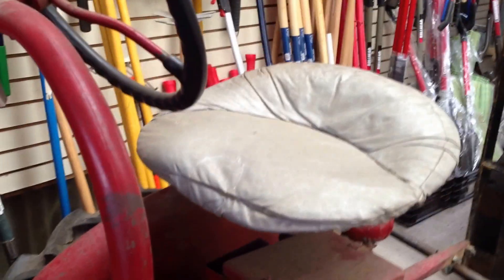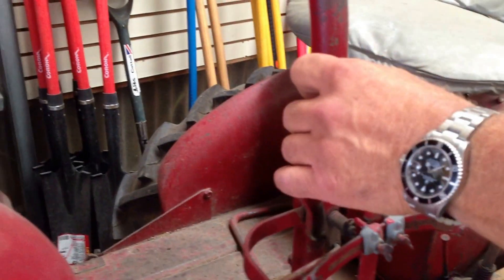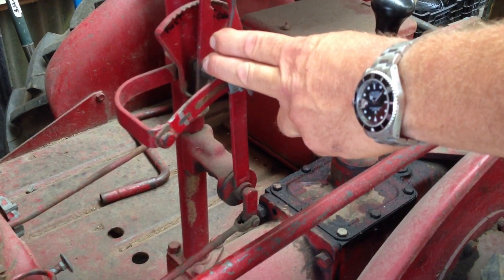It's all original. So here's the seat. Just show me briefly. That's the seat. This is the shifter. This is the gas to make it run. And this is for the PTO.